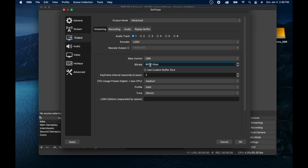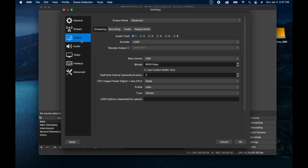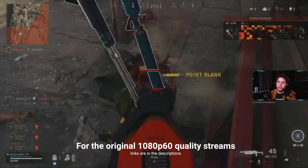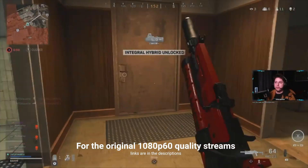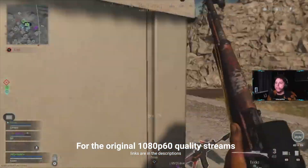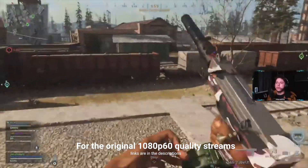Going back to tweak settings again, I tried 6,000 kbps with the faster preset, profile still main. I changed my base resolution to 2K with the output still at 1080p. The CPU usage varied from 25% to 40%, and it would sometimes show an encode overload warning but it would go away within half a second. These settings were supposed to be better than the first stream, but I found them a tad jerky. I wasn't dropping frames, but it just wasn't as smooth as the first stream.